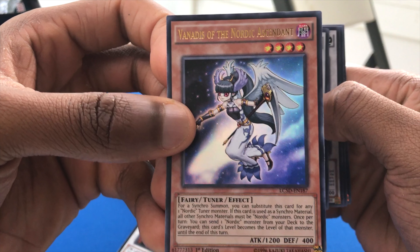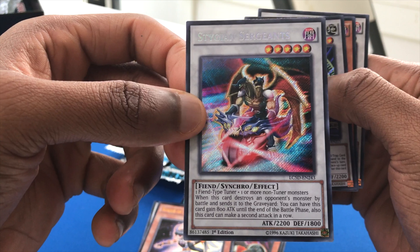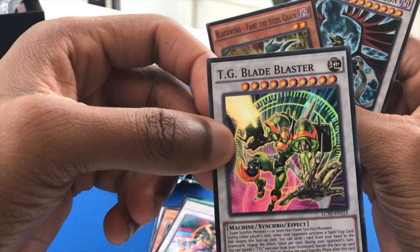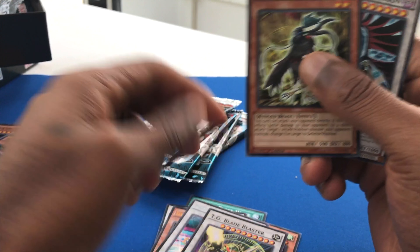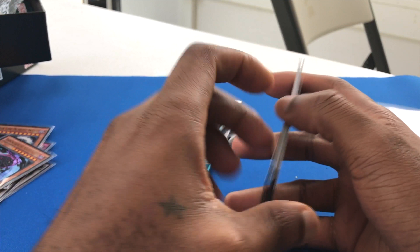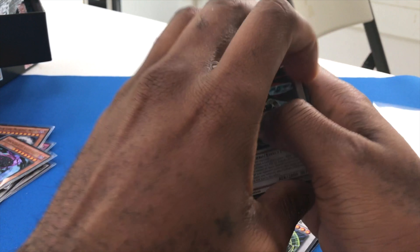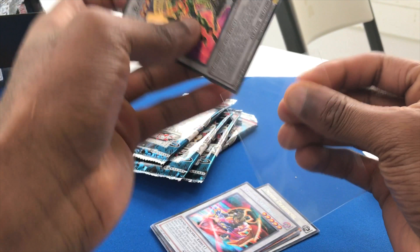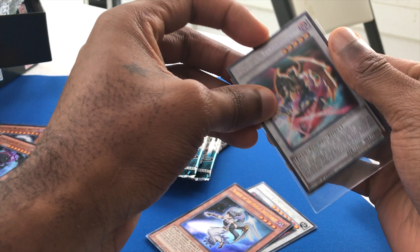An ultra rare — Vanity's of the Nordic, which was a secret rare. I can't pronounce these so forgive me. TG Blade Blaster. Some of these cards I don't know what they do or what they're worth, but I'm trying to get back into it after not playing for a while. An airplane is going overhead, so forgive me for that. Let's go ahead and grab these guys out — the commons are commons, let's sit them off-camera. Nice that I got a secret rare though, pretty cool.